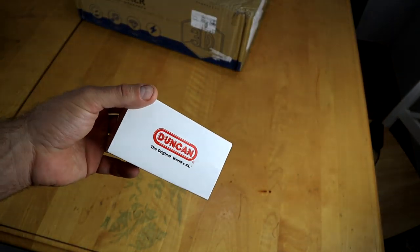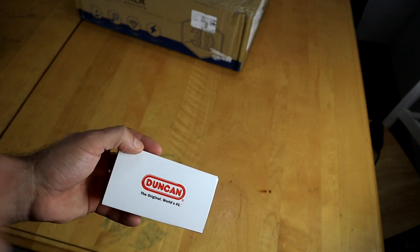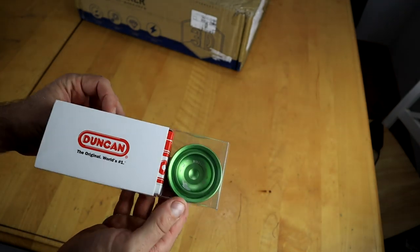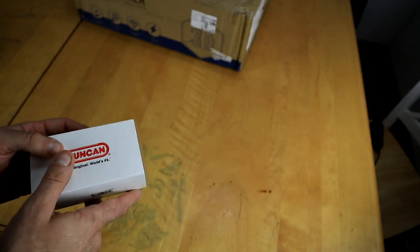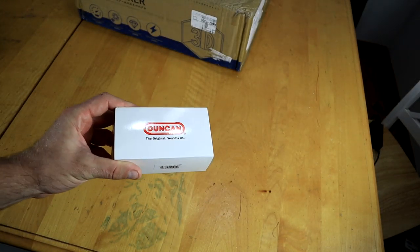Here is the box. You might have remembered last year I reviewed the regular Windrunner, which is about two years old now. And this is the Windrunner 7068, so they redesigned it after the yo-yo being two years old. They decided it was probably their best-selling budget metal yo-yo, so they wanted to revamp it.